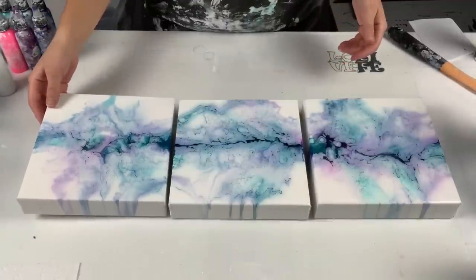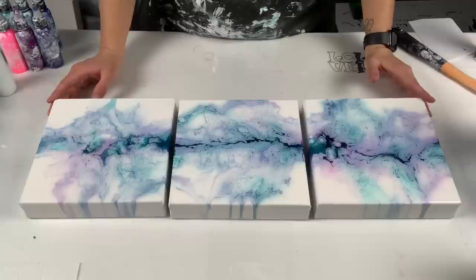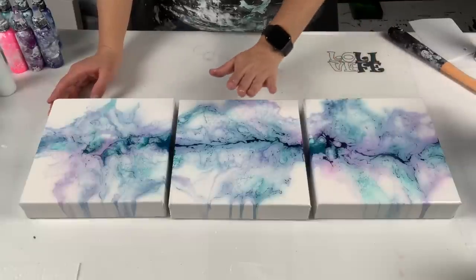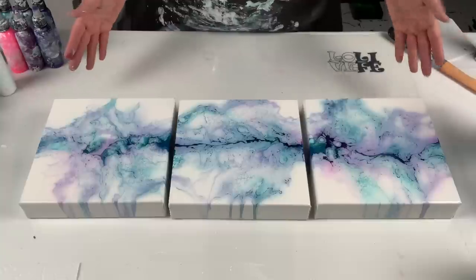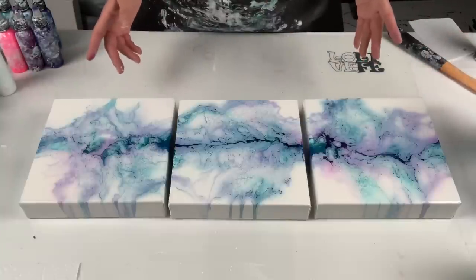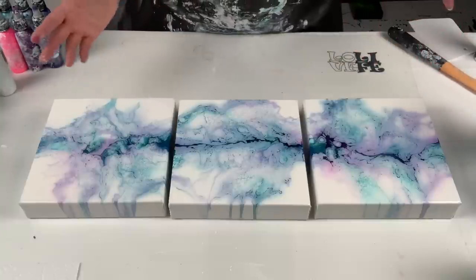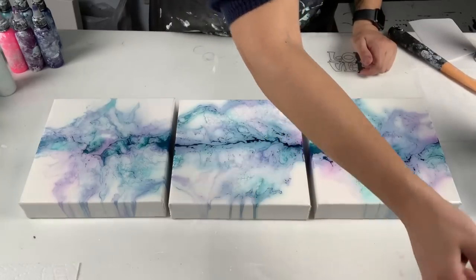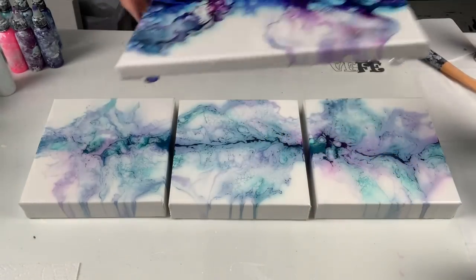It is for sale, so if anyone is interested in this piece — it's an eight by eight triptych — feel free to email me. My email is listed in the description below. The other piece I did from my last video is dry and has one coat so far — I still have to do a second coat.